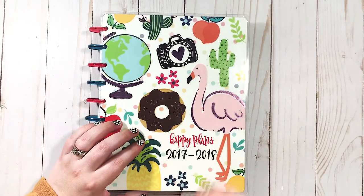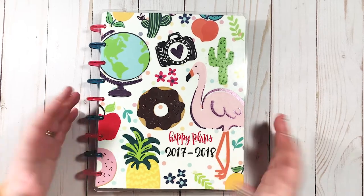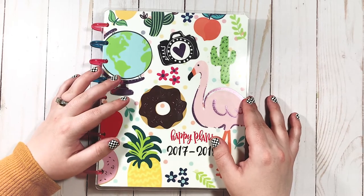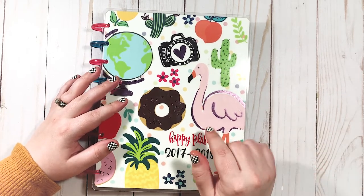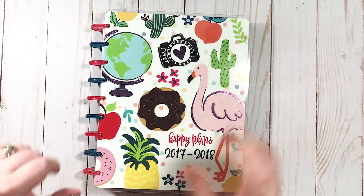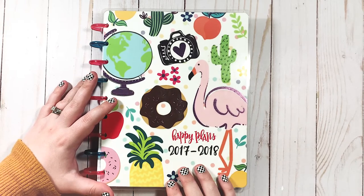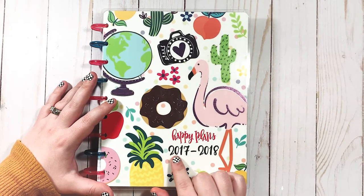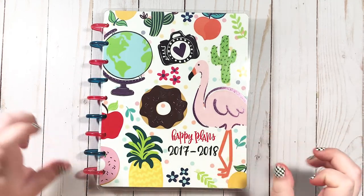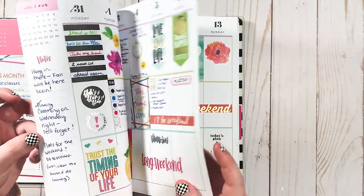Hi guys and welcome back to my channel. I'm pretty excited about today's video and as you can tell from the title, today I am going to be roasting my old planner spreads. Now my very first video on this channel, the video that launched my YouTube channel, is one where I did a flip through of this bad boy — my very first happy planner. As you can see, it's from 2017 to 2018. That's when I got started in the planner community and let's just say I didn't really know what I was doing.